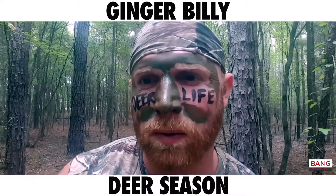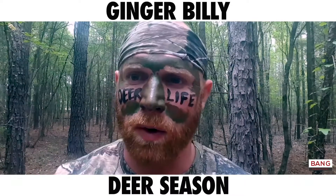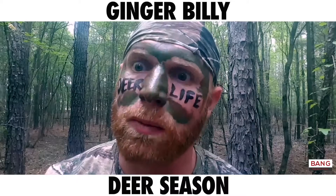Then I do as a doe in heat would do — I go and mark places, let him know I'm ready for some love. But I want him to know that this doe right here is a doe that he wants to hit before he wants any of them other does. So you gotta make him want it.